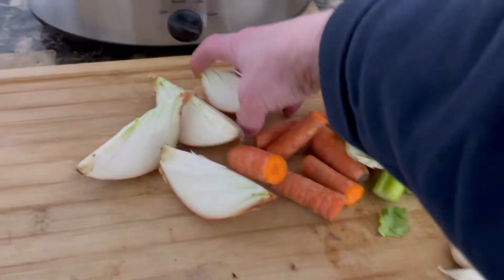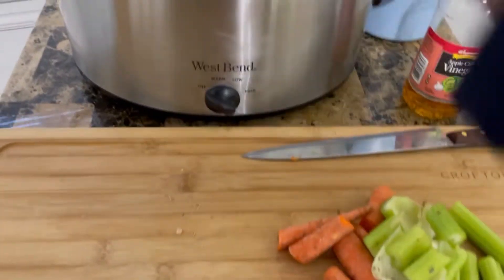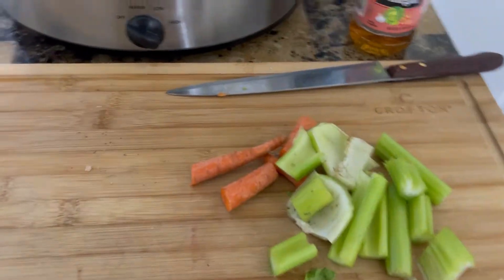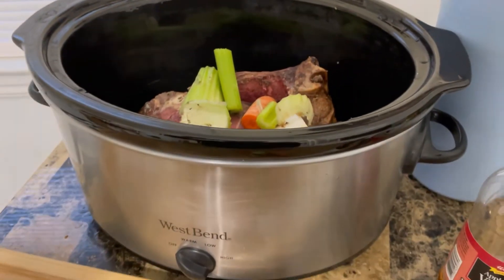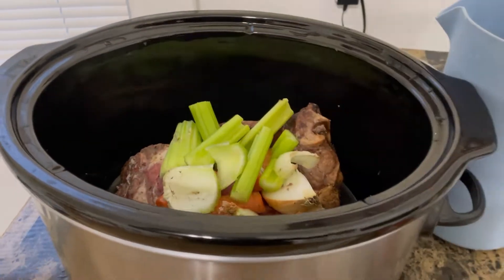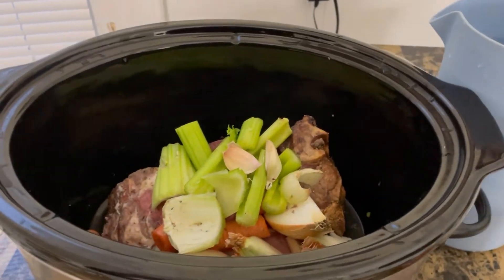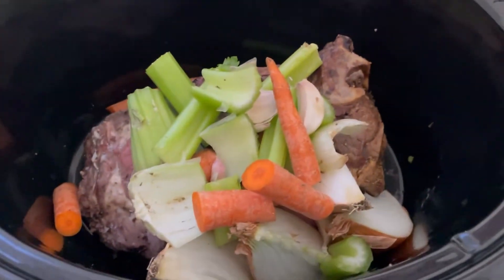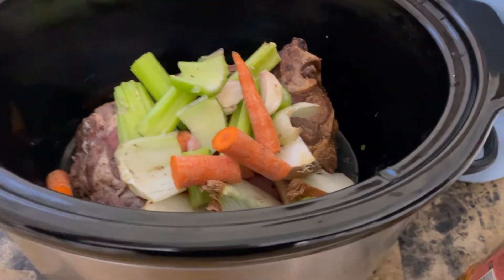Here I have a whole onion — I didn't even peel it. This can all go in rough chopped. The reason for that is this is going to be simmering all night long. When it's done simmering, I'm going to strain everything out so that it's a fine broth without anything in it. Then I will make a soup out of the beautiful broth we've made from simmering for hours upon hours.